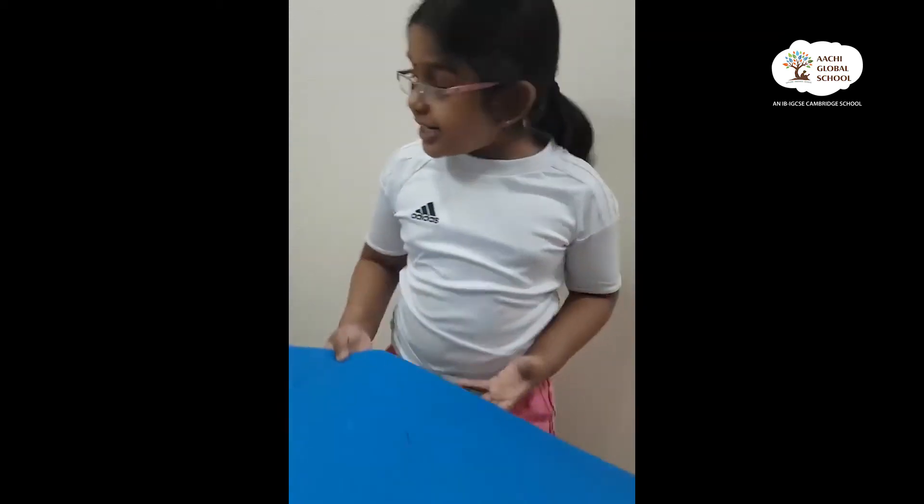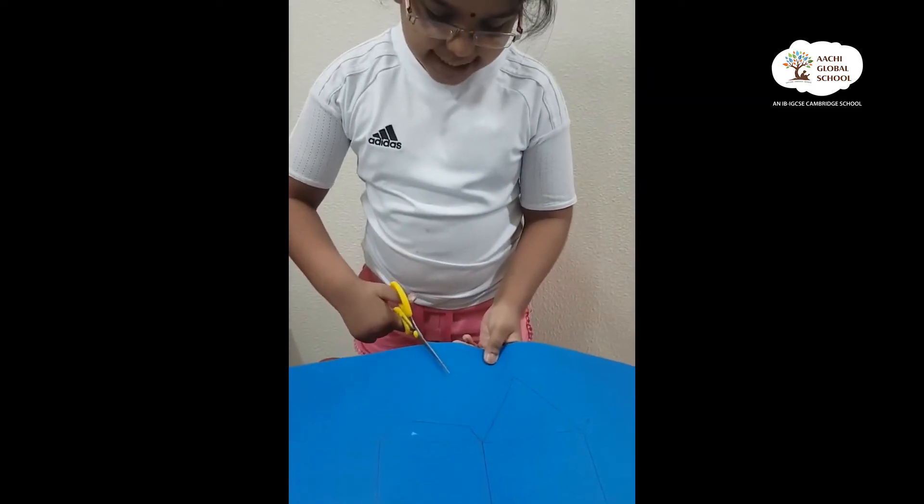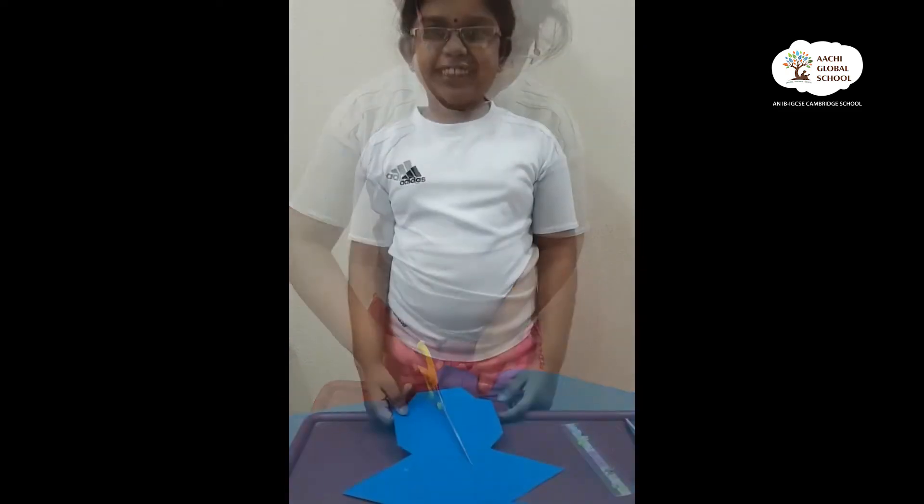We finished that — it's correct. Now let's start cutting it. We need a scissor, so we have to cut. Now I finished the cutting.